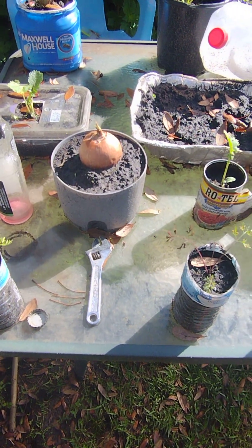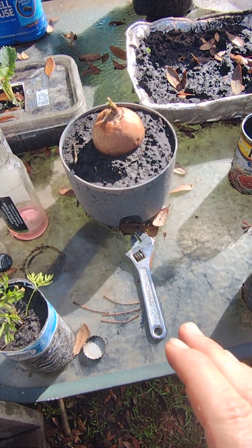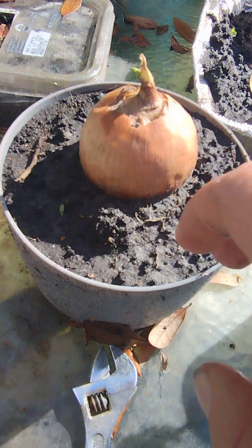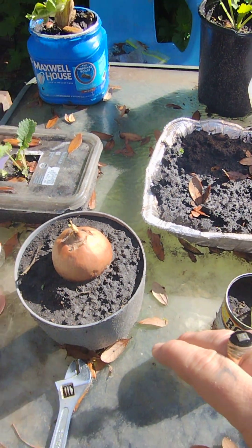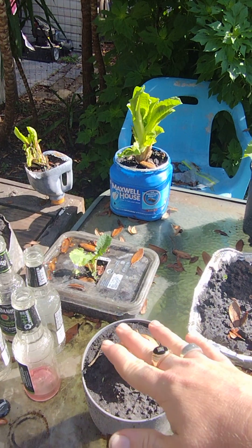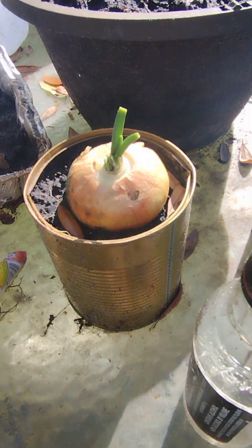As you can see, I put these out the other day. Whenever you have bad onions that are about to go bad — they have black mold in them or whatever — if you put them on top of soil like this, the greens will get about this high and you can cut them off and use them as onion chives. As you can see, this one's doing perfect.